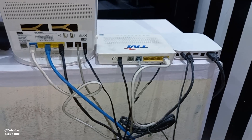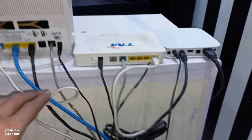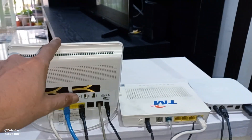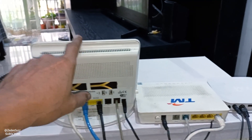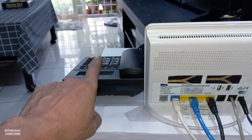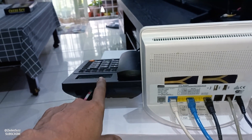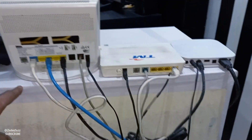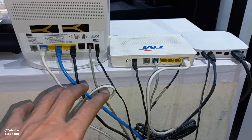Now I show you: this one is HiTV, this one is the modem, this one is WiFi and ethernet connection. And here is a cordless telephone — I use a telephone, my cordless is already set. Now I show you this setting — this is the best setting, 100% working very well.